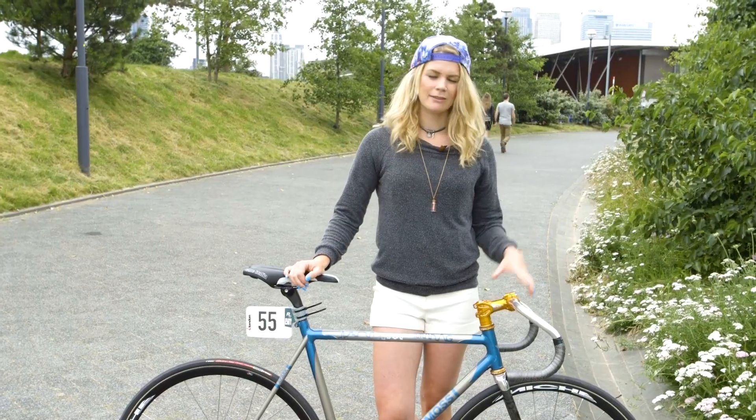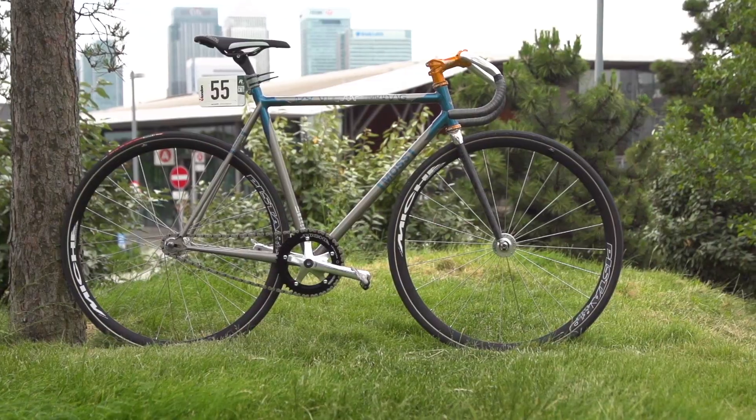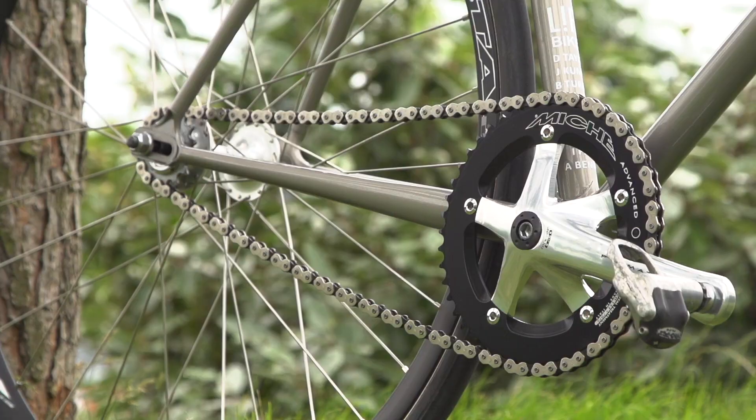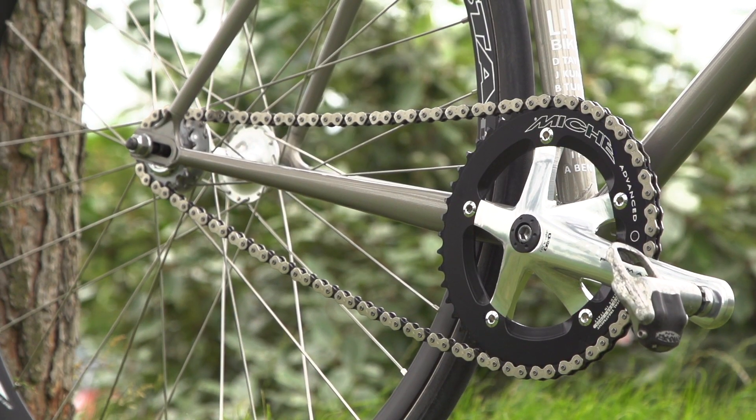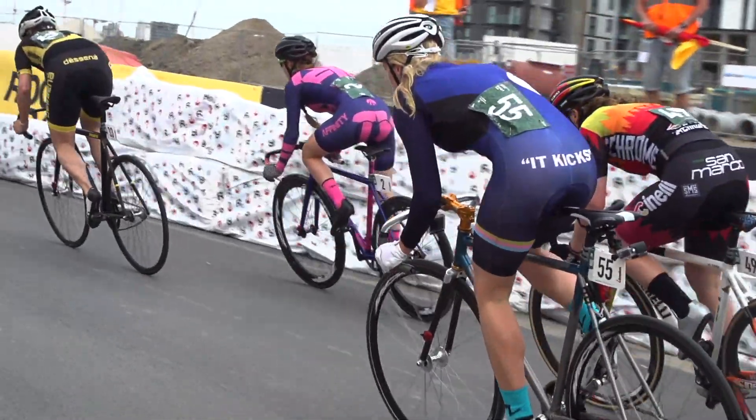The bike's been designed specifically for me and for this race. It's got quite a short wheelbase, a very short back end, and a slightly higher bottom bracket than a normal track bike. This allows me to have stability and clearance through the corners.